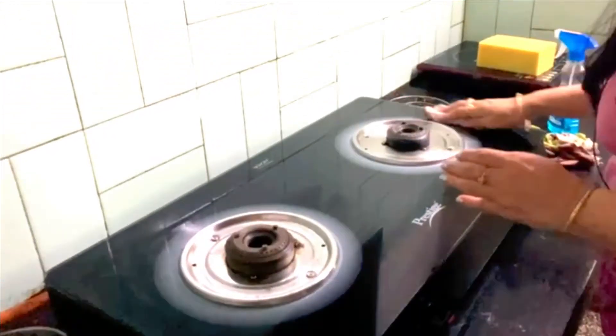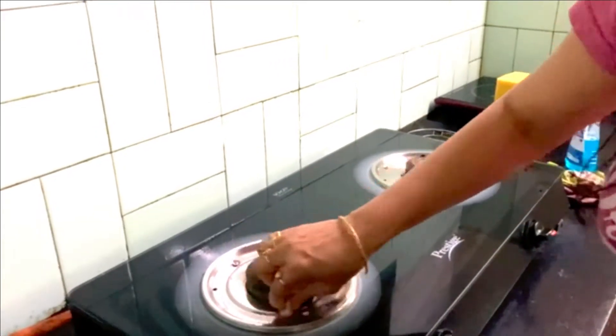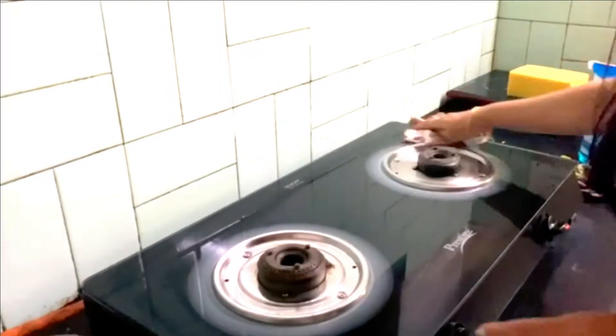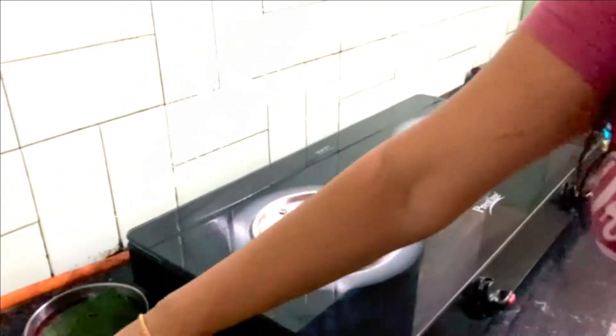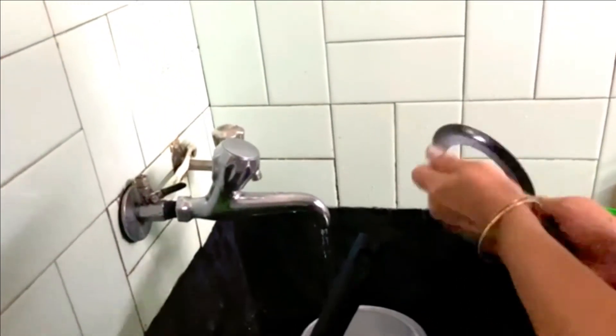This is most important — cleaning the gas after cooking. A lot of stains occur while cooking, so now I'll clean my burner, all the burners here.